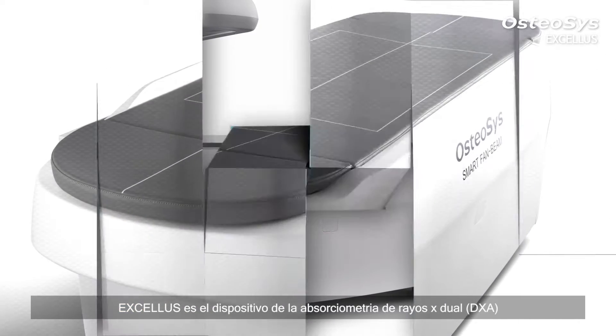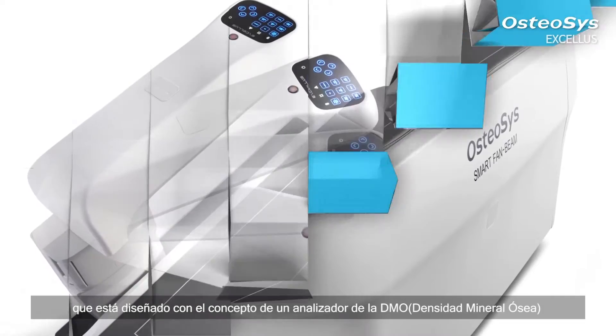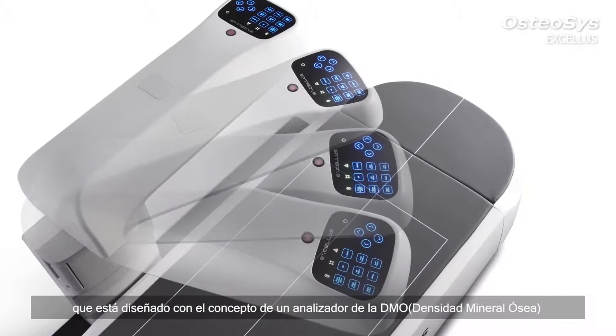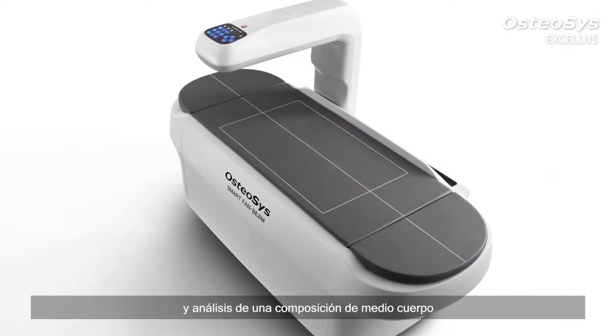Exilus is a half-body fan beam dual X-ray absorptiometry device, which is designed under the new concept of a body composition analyzer, capable of measuring the BMD and analyzing half-body composition.